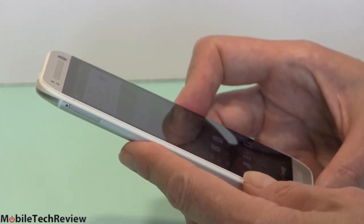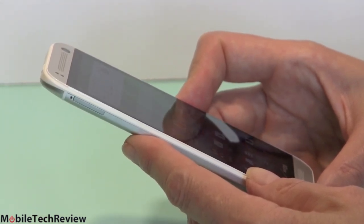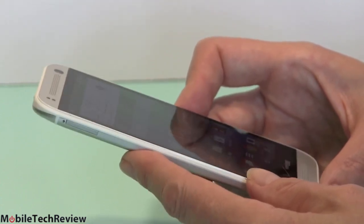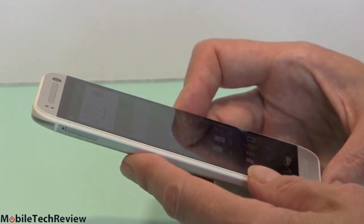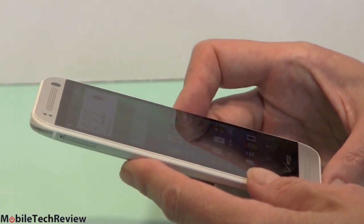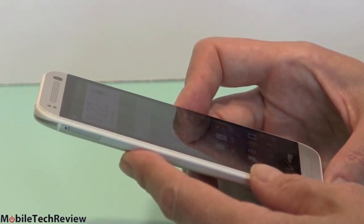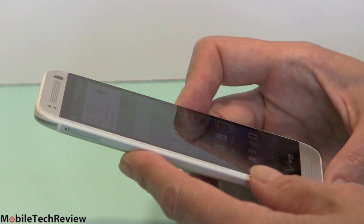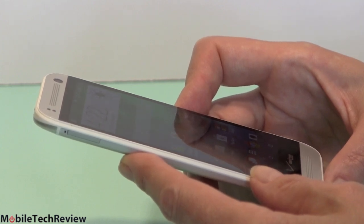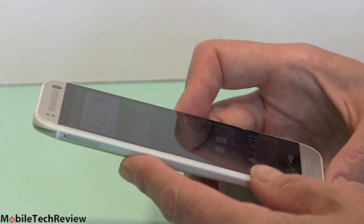In terms of benchmark numbers, our phone managed a Quadrant score of 9,479. These scores are going to be about half of the Snapdragon 800, but phone CPUs are so powerful these days. If you're a hardcore gamer needing the latest 3D games, you'll want the fastest processor you can get — beyond that, Snapdragon 400 is perfectly adequate. AnTuTu: 17,668. 3DMark Ice Storm unlimited: 4,715. SunSpider: 1,410 — where lower is better; better phones score in the 400s to 600s, and phones two years ago scored closer to 2,000.